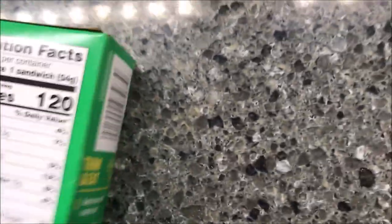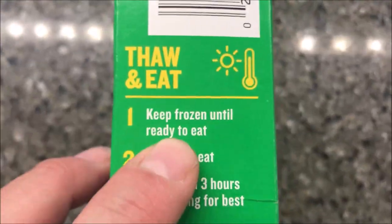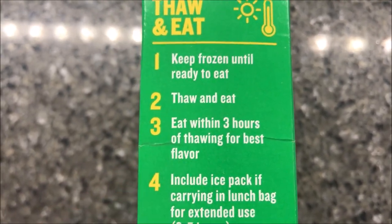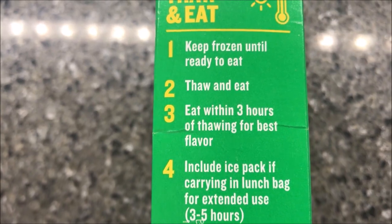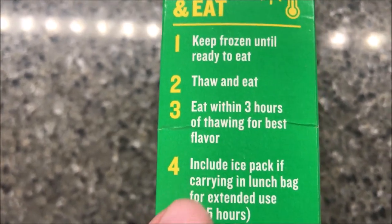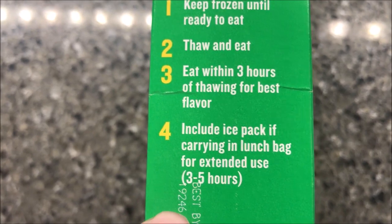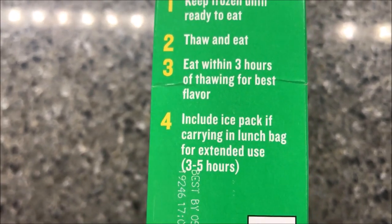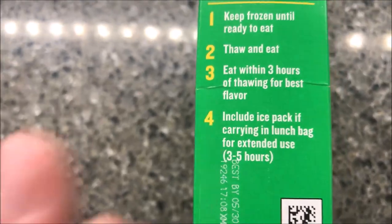Directions basically say keep frozen until ready to eat, thaw and eat within three hours of thawing for best flavor. I put these out this morning so they've been about four hours in the refrigerator. You should include an ice pack in a lunch bag for longer than three to five hours because you don't want them at room temperature — the meat will go bad.